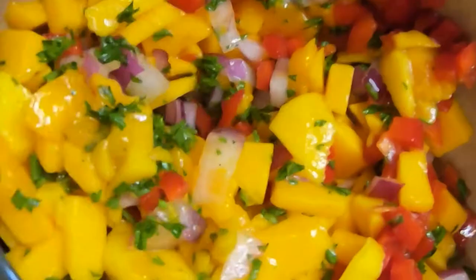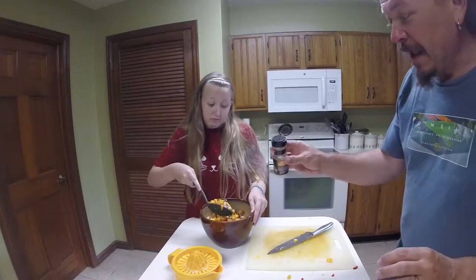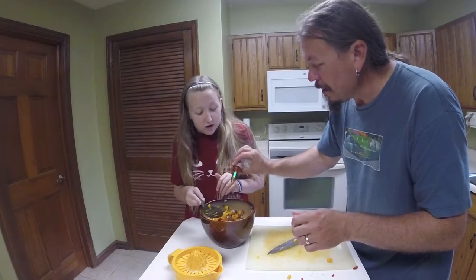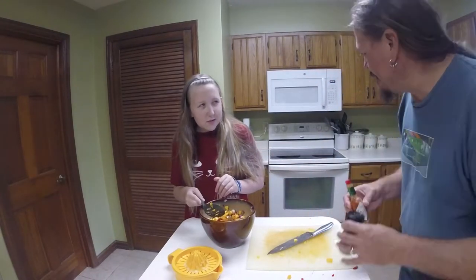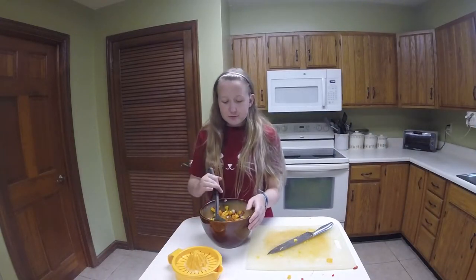Lime juice is going in. I'm going to add some chipotle — just a little. A couple dashes of Tabasco just to add a little kick. That's why it always tastes a little spicy. Sneaky, sneaky. It's called flavor.